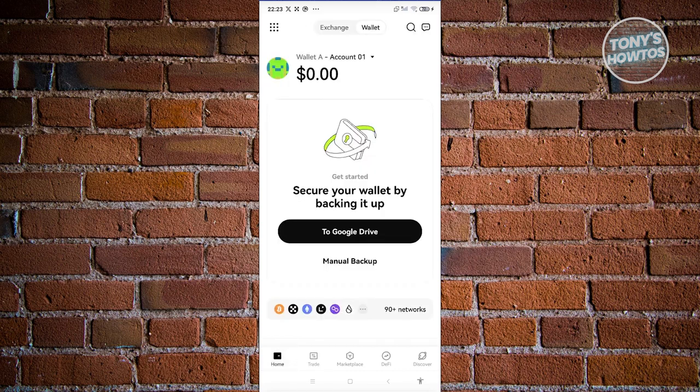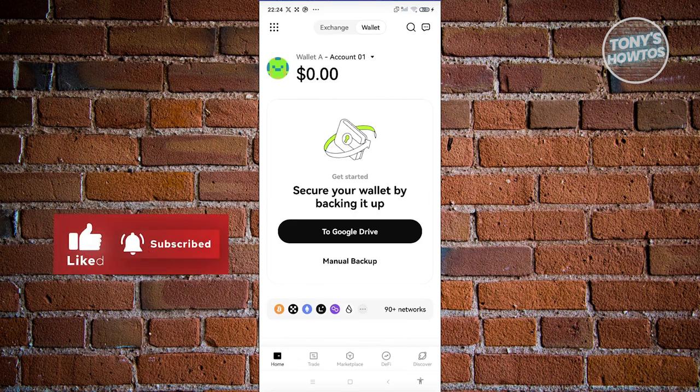Those are the basics here in OKX Wallet, and that's about it. Hopefully this video was able to help you. Like and subscribe to Tony's How To's and watch our next video.